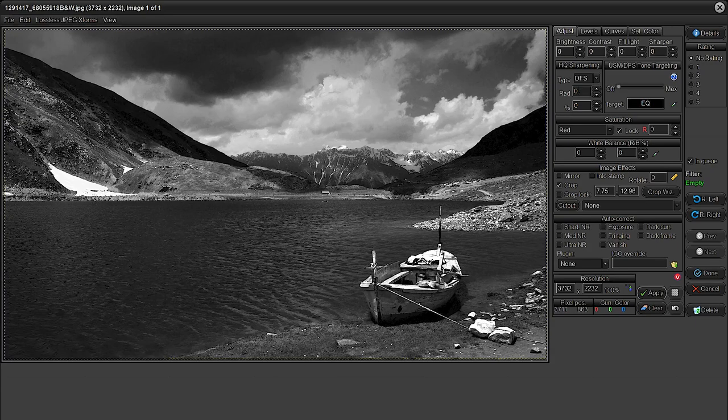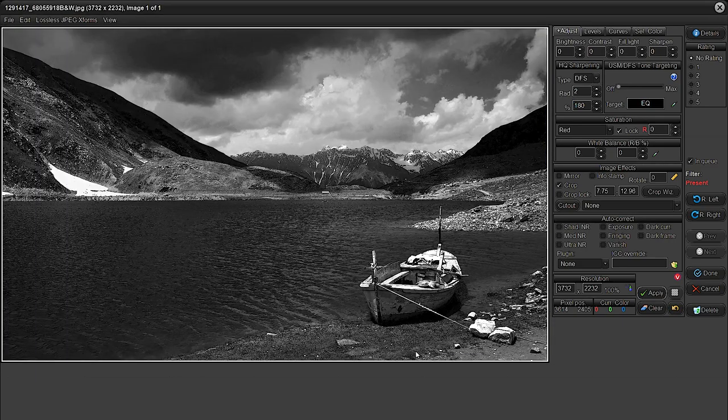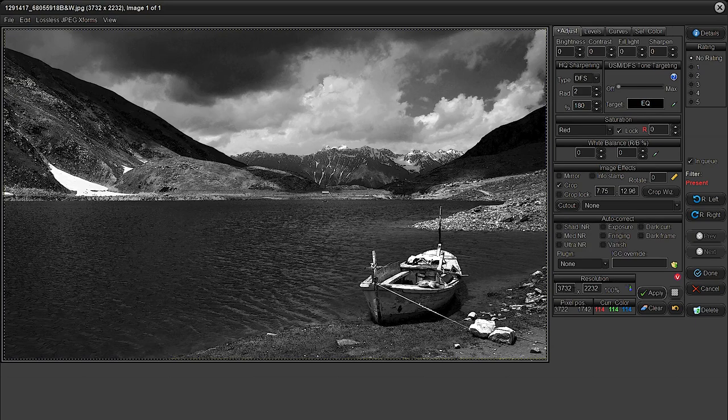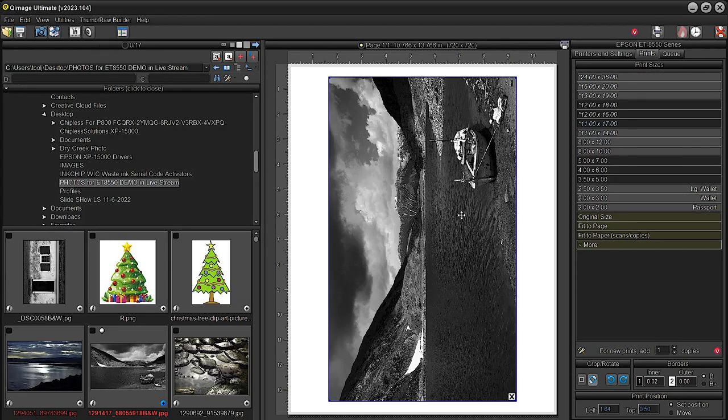I'll add some sharpening — I usually do two and about 180 — and that will drastically improve this image. It's not a very high resolution image, only 3732 by 2232, but printing that at 11x14 should be just about enough. Hit okay and now that border is gone and we have a very nice high dynamic range image to work with.